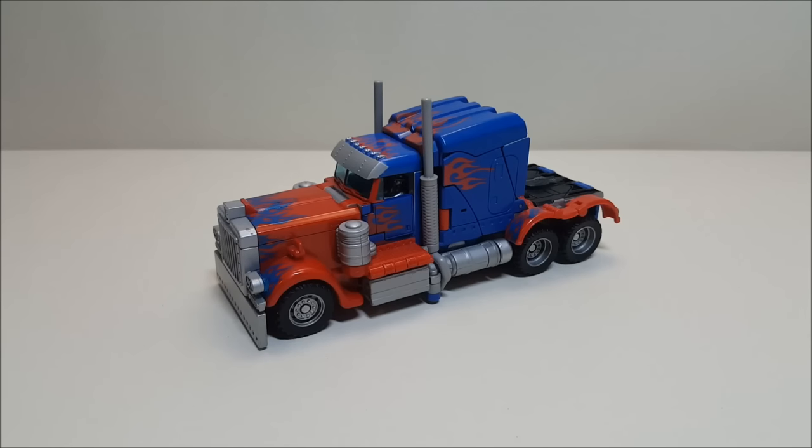I have both versions and I'm reviewing this one because it's the one that made me change my mind. Originally when I got the Voyager I was not a fan. I just did not like the figure — the paint job is a little darker, the blues and reds are darker, the grays are unpainted, but what really bothered me was in robot mode the entire front of the truck becomes a backpack, and it just bugged me to no end.